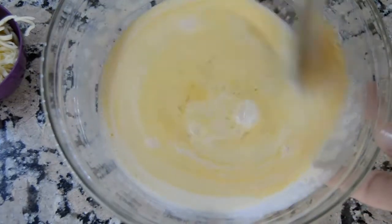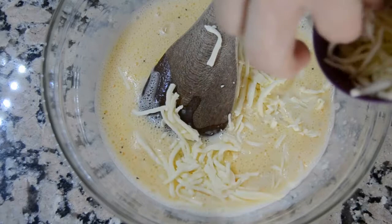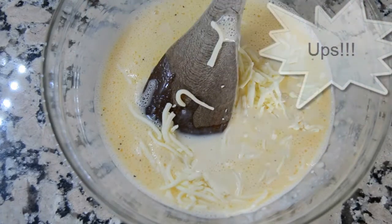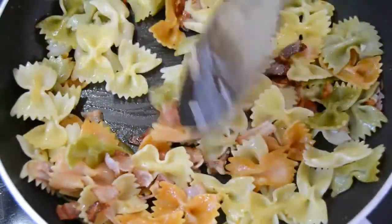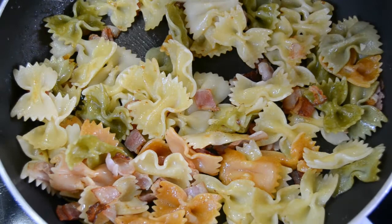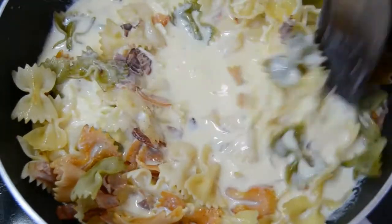Then mix everything together. Pour the egg mixture over the cooked pasta and the bacon, and stir continuously until thickened.